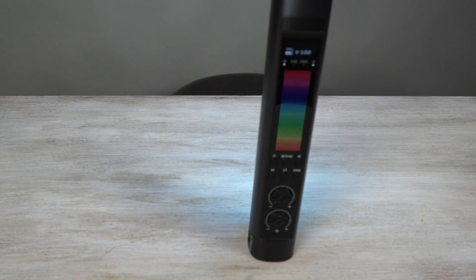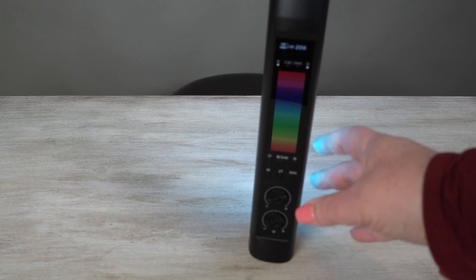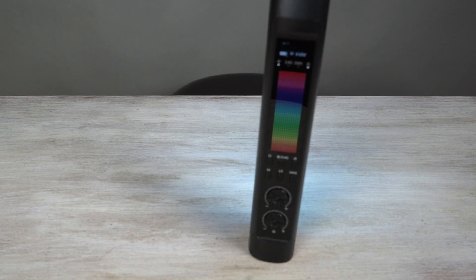There's lots of different things. You can turn the brightness up and down from the little switch down the bottom. It's pretty simple, easy to use. It's very intuitive. And then of course, you've got the app.